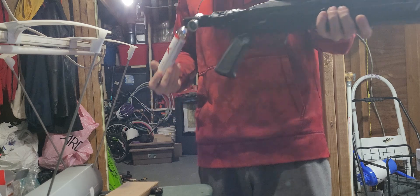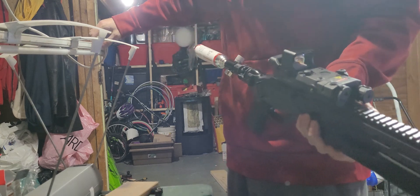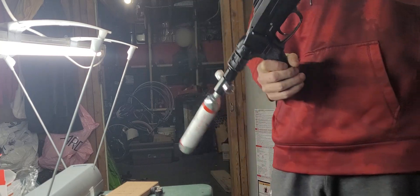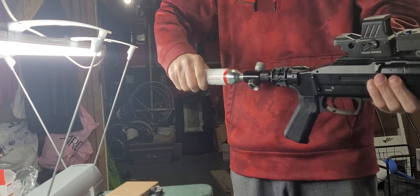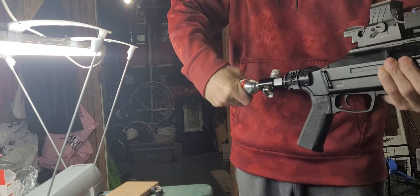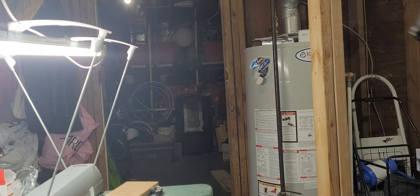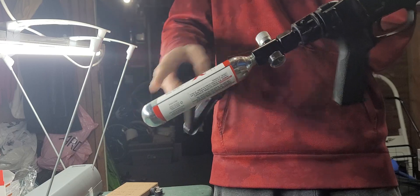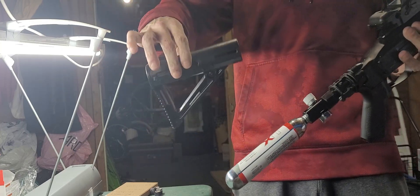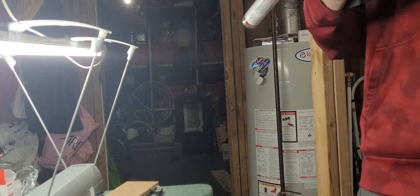We're gonna be trying these out. That's the HDX. With this adapter you can't put the old stock back on. I have a different setup where the stock goes over it, but we got this little stock from MCS that'll go right on. I'm just gonna leave it off for now.